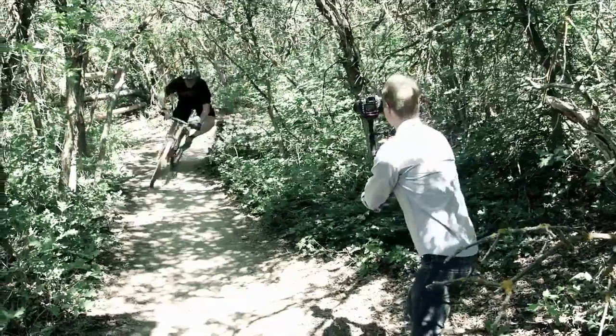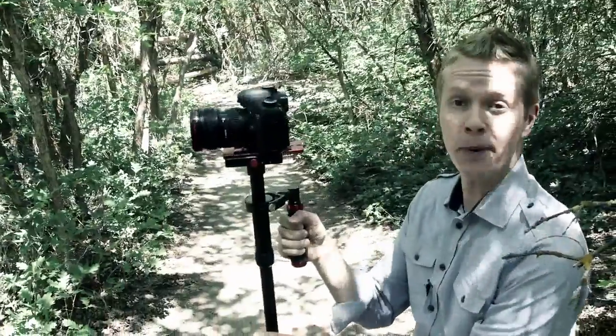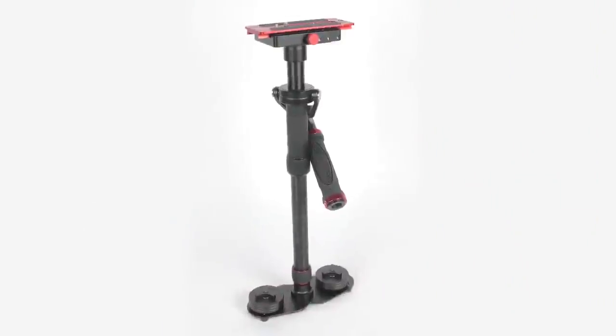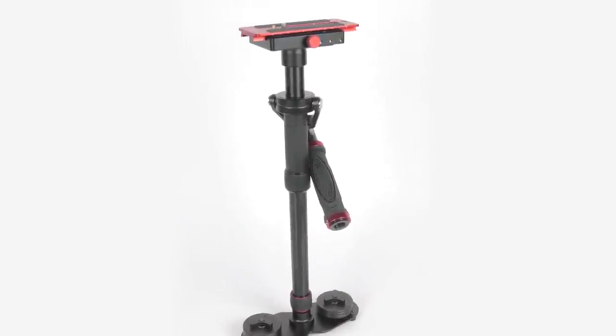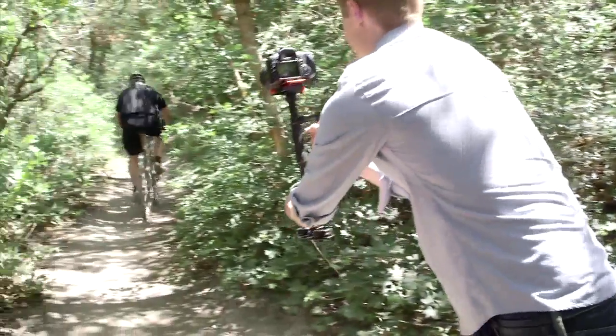Hi, Trevor Hagen here. Introducing the FreeSpirit Camera Stabilizer from Digital Juice. The FreeSpirit Camera Stabilizer is a handheld camera stabilizer that gives you beautiful and stable moving shots with high production value.